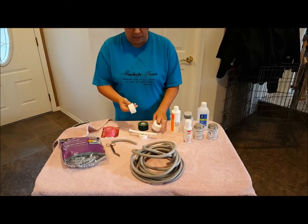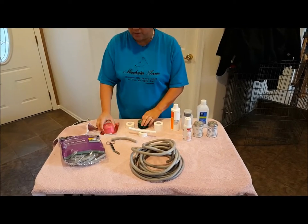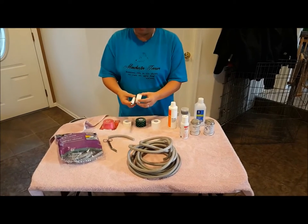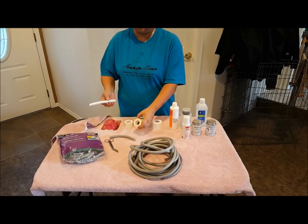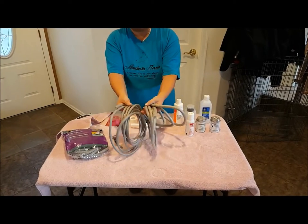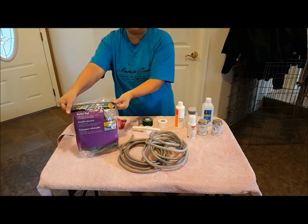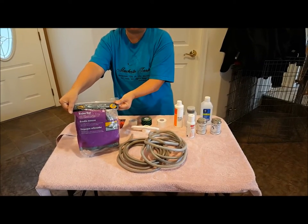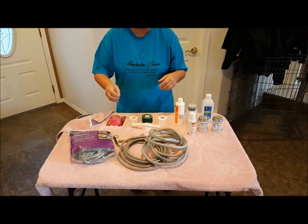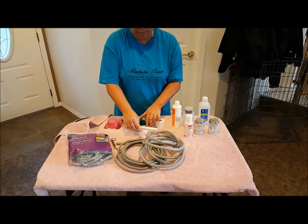Next thing you'll need is athletic tape. It comes in various sizes and colors for adding the posts. This is backer rod — it comes in various widths and lengths. You can get it at any big hardware store. It's used to fill cracks and crevices for building supplies.